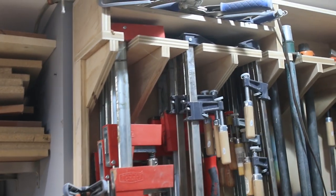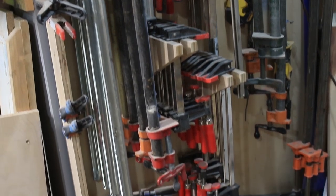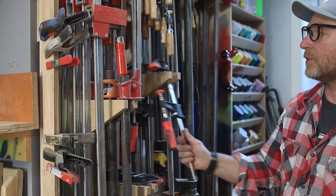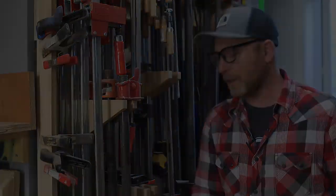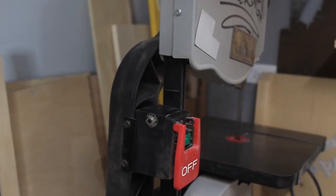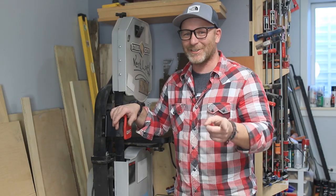This clamp rack was designed specifically for the types of clamps I have, and I have a lot of different types picked up at garage sales everywhere. The design works really well — I can just come over, grab whatever clamps I want, and get back to work. Next to the clamps in the corner is where my bandsaw lives.